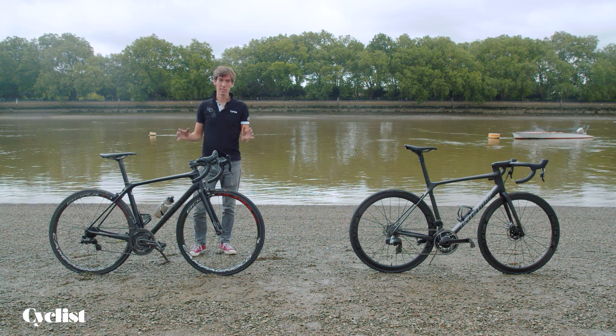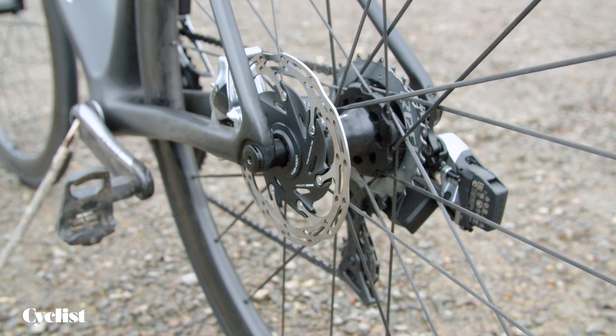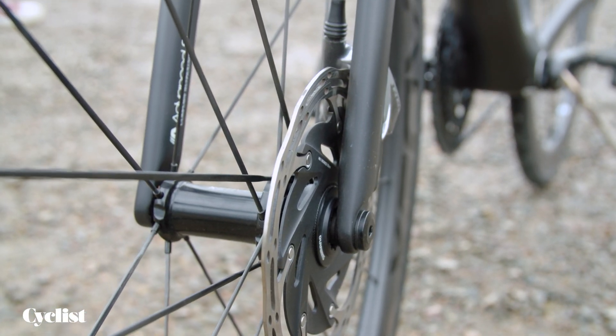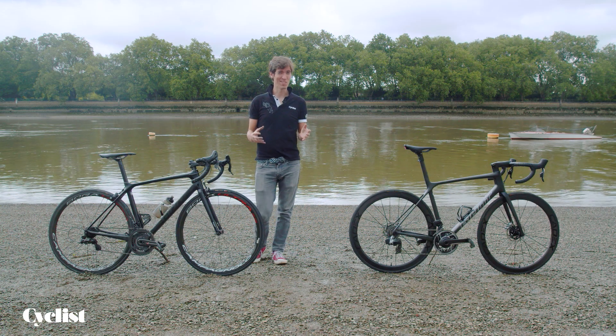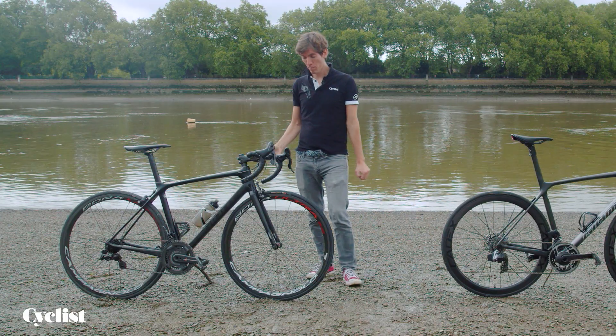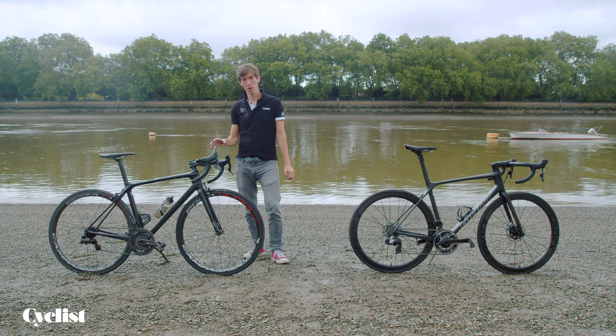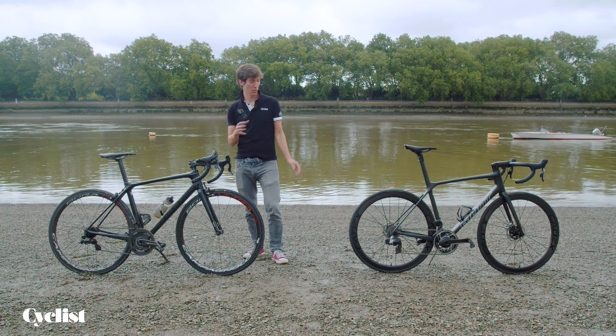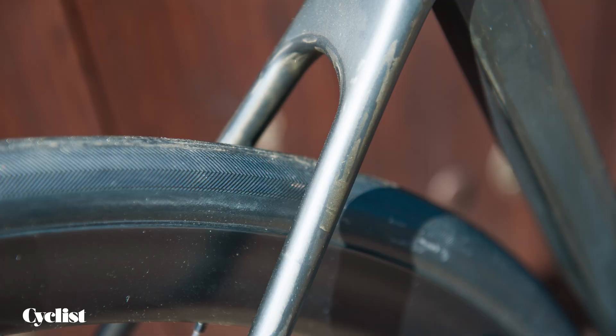Mainly and overwhelmingly, the transition is from rim brakes to disc brakes. Giant has done a really good job of integrating discs into the whole build and pretty much offers discs as standard across the range. While rim brakes were effective in their own right, we couldn't see the kind of tyre clearance versatility that we see on the new Giant TCR, which can take up to 32mm tyres.